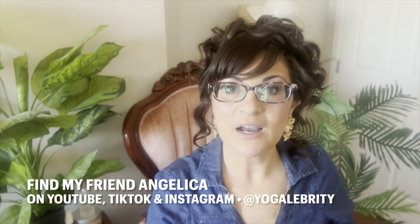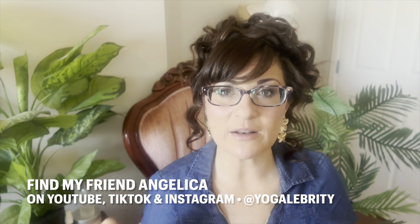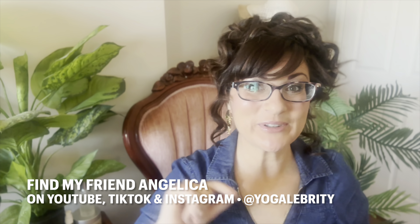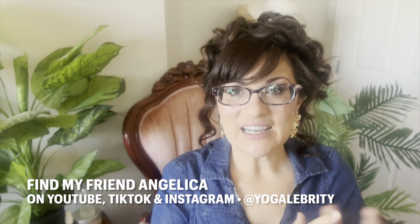I am releasing my brand new, fully revised 52 to a New You raw vegan transition guide. It's over 200 pages with lots of recipes and basically all the knowledge I've accumulated over the last 20 years in the natural health industry, especially the last eight and a half years on a raw vegan diet. Very excited for that.